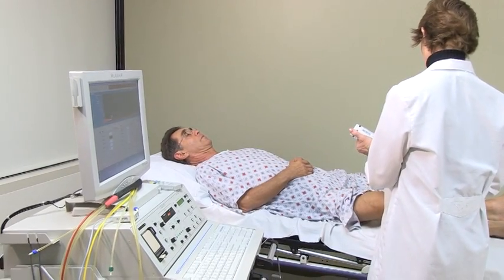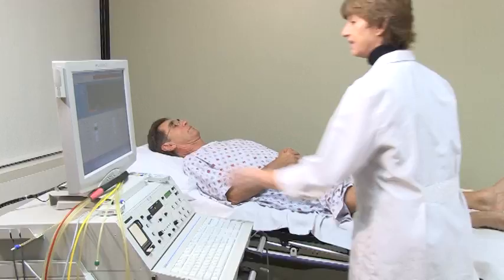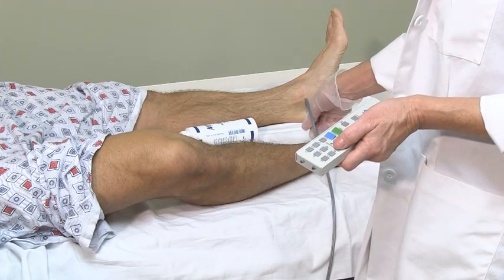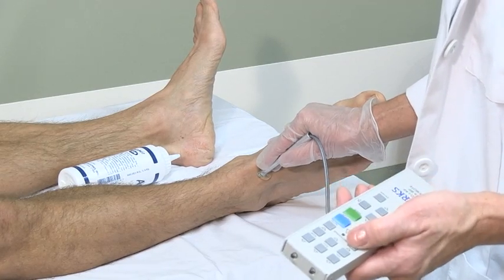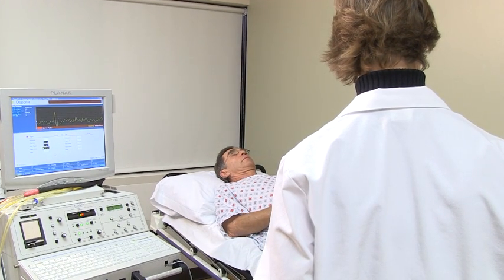Using an ultrasound probe, the technologist will listen to the pulses in your legs at the groin, knee, and ankle levels, or your arms at the chest, upper, and lower arm levels. You will hear a swishing noise as we measure the pulses.